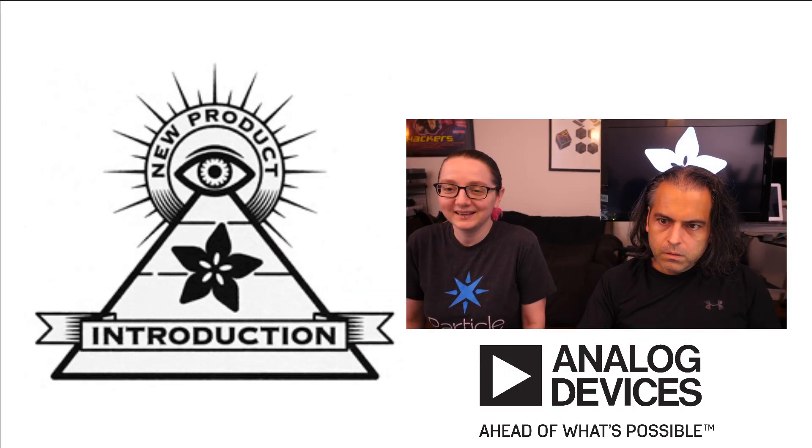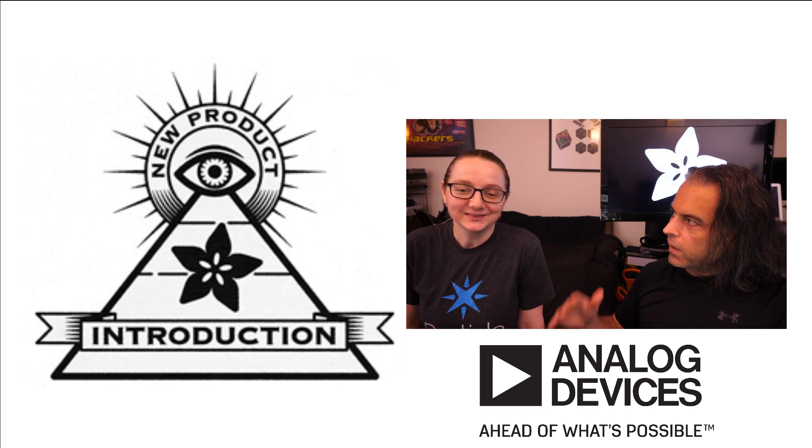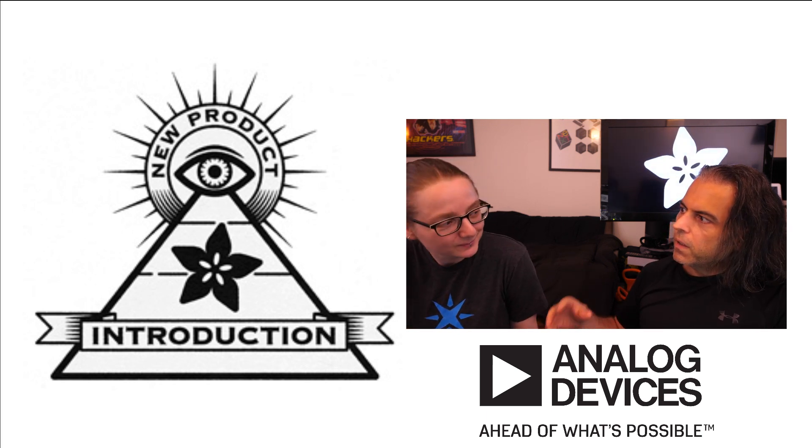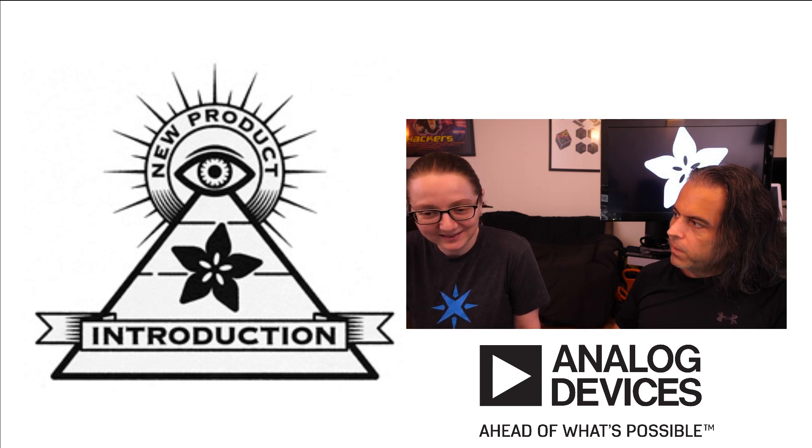Back to the ADI — classic Massachusetts electronics company. What's the newest, latest, greatest, most interesting thing that you saw on DigiKey.com? Part of the Eye on MPI series that we do every week.